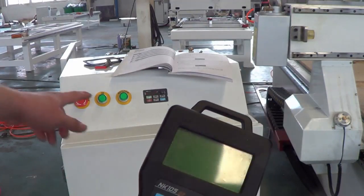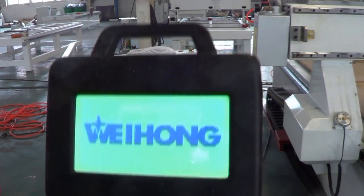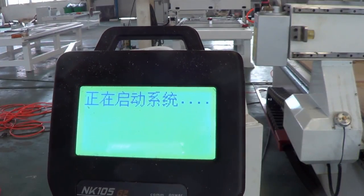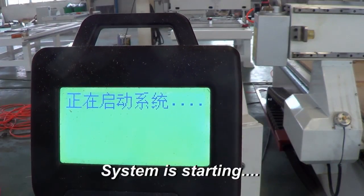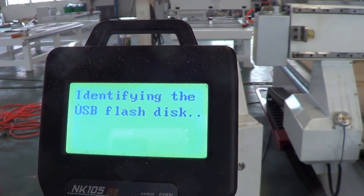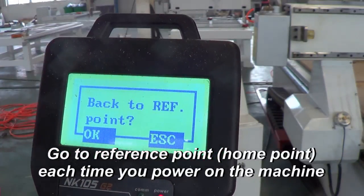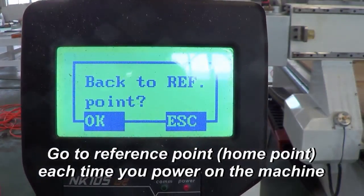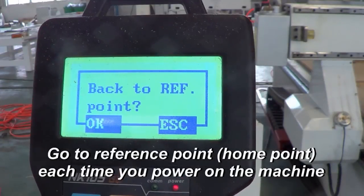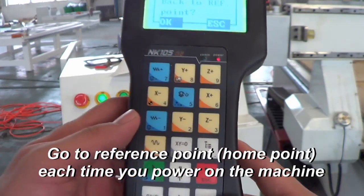First, press the power button to turn on the machine. On the screen we can see the welcome screen and the system starting. It identifies the USB disk and asks to go back to the reference point. Every time you first power on the machine, you should press the OK button.